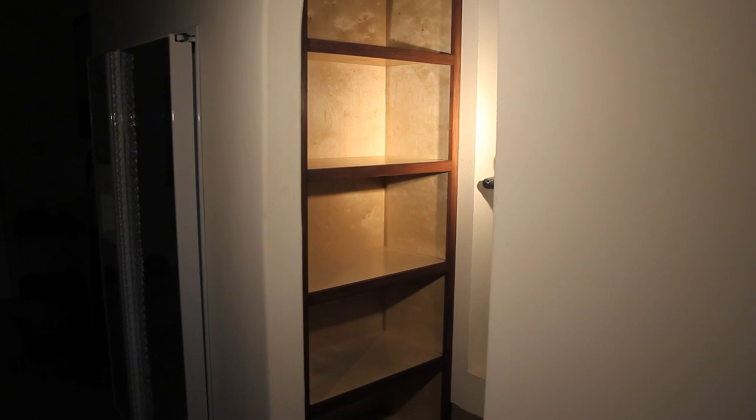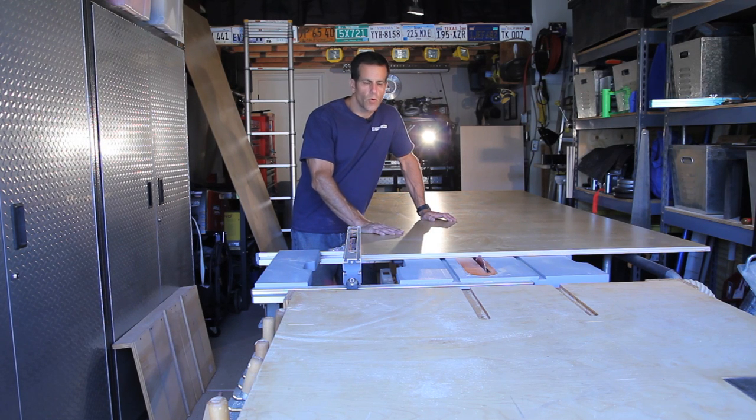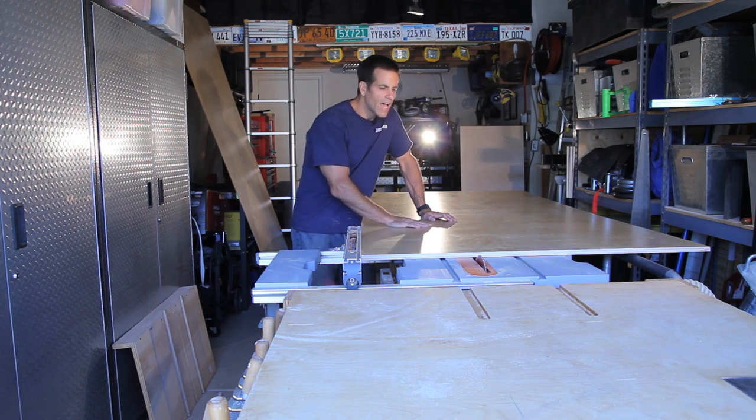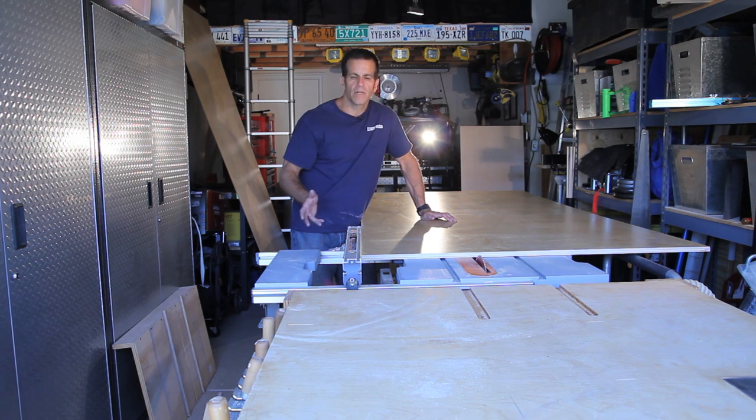Total cost is going to run about $160. The material we're using today is 3/4 inch birch plywood — I got the pre-finished stuff for about $47 a sheet. Home Depot and Lowe's normally don't carry this type of material. I went to a place called Far West Plywood, a company that just deals in plywood products.